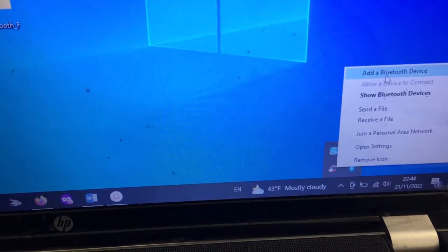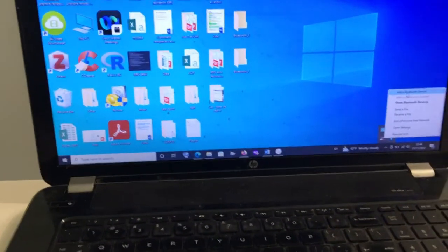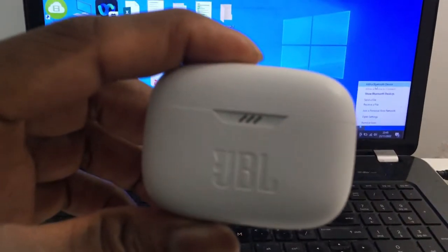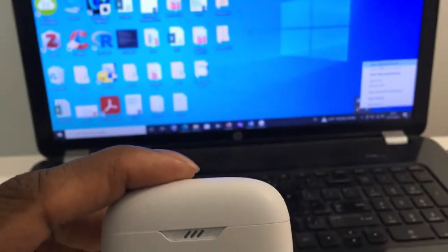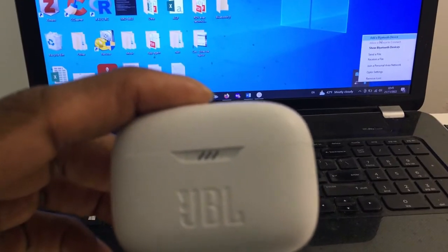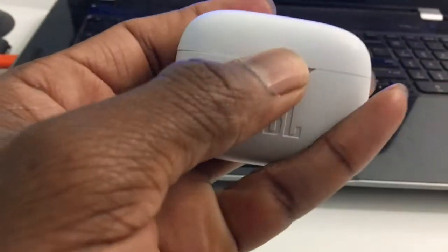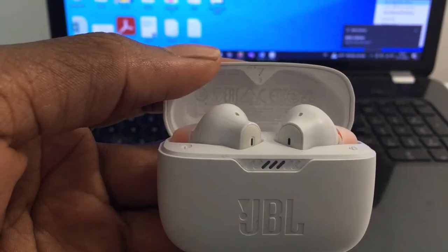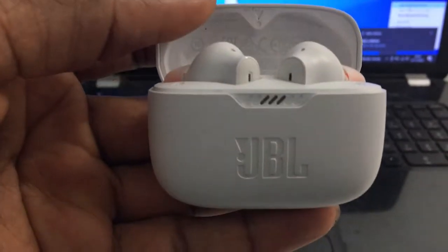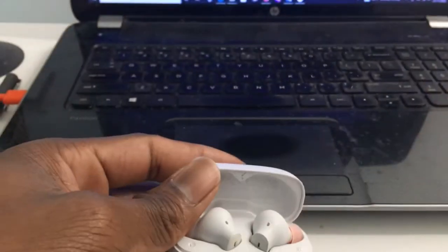Once you click on it, you can now add a device. Before you add your device, make sure you prepare your device first. In my case, since I'm using JBL bluetooth airpods, I have to prepare them for usage. To prepare airpods, you simply remove them from the case and they'll be ready to connect to your PC.